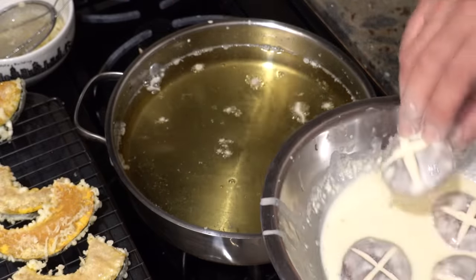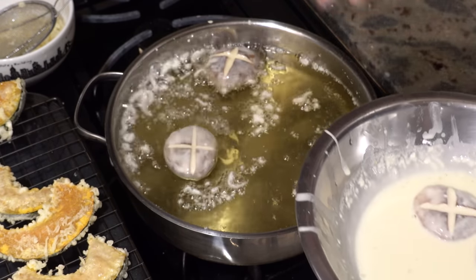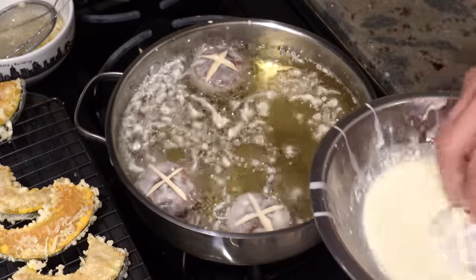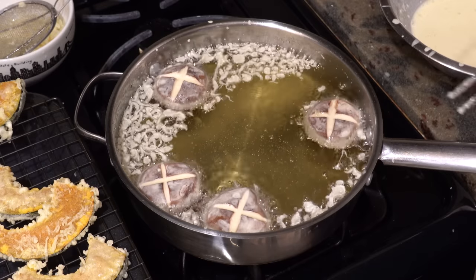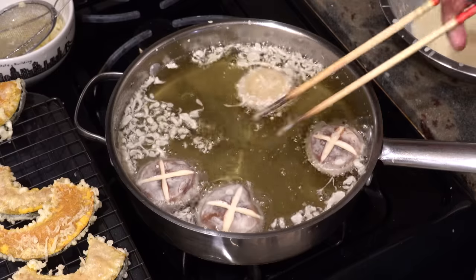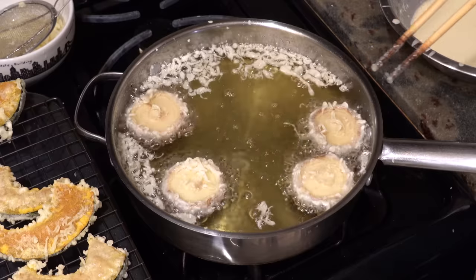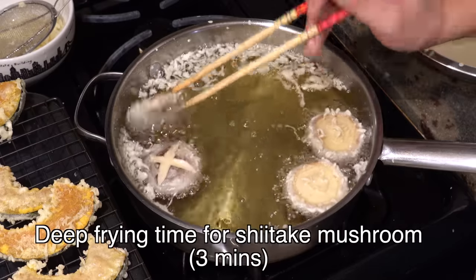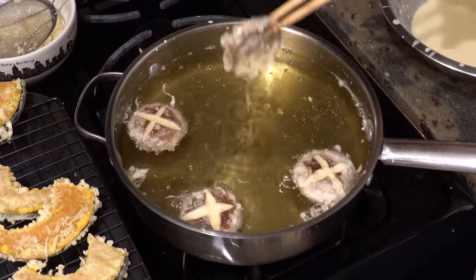When you deep fry shiitake mushrooms, put them into the oil with the cap facing up. If you put them in upside down, the batter on the top part will come off and it doesn't look good. 30 to 40 seconds later, when the batter on top sets a little, you can flip them over. After that flip them over every minute and deep fry for a total of three minutes. Don't forget to clean the oil and maintain the temperature.